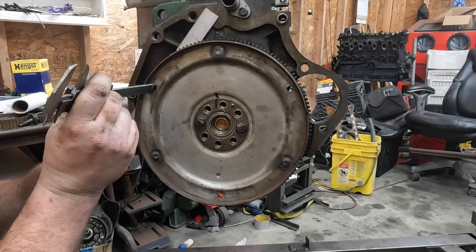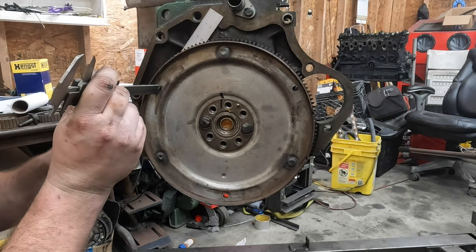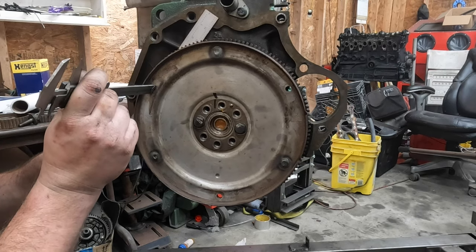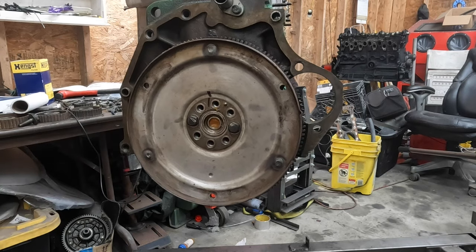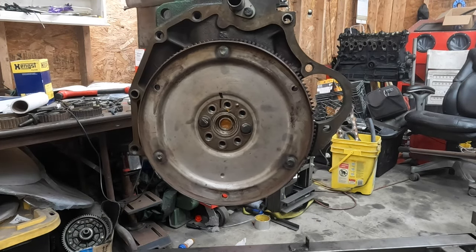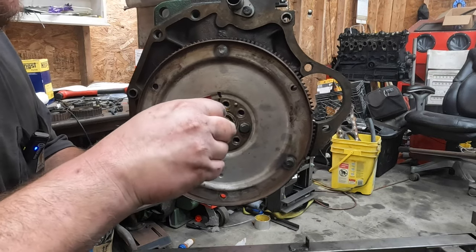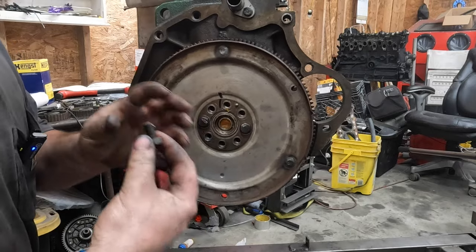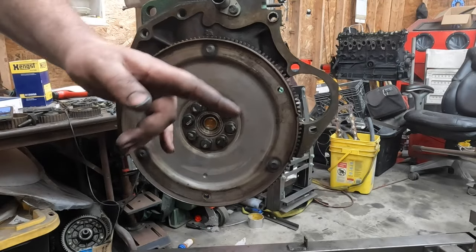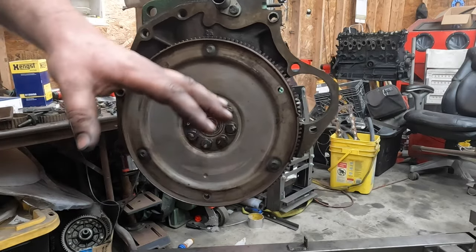I'm seeing 16.3mm and my roller's 1.9mm thick, so that gives us 18.2mm — which is good. The manual will tell you these bolts are torqued to yield and you can't reuse them; however, I'll tell you just use red Loctite because you can't really find them anymore. I may have neglected to explain that you need to put the rear main seal housing on before you can put the oil pan on — doing it in the opposite order is just a nightmare.